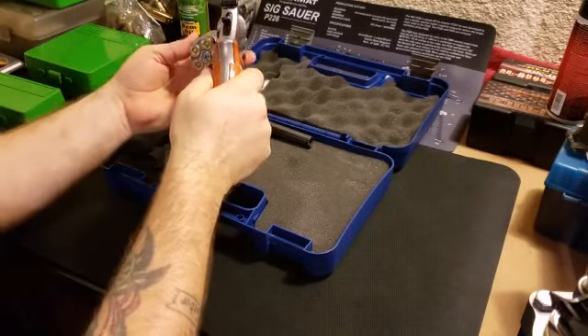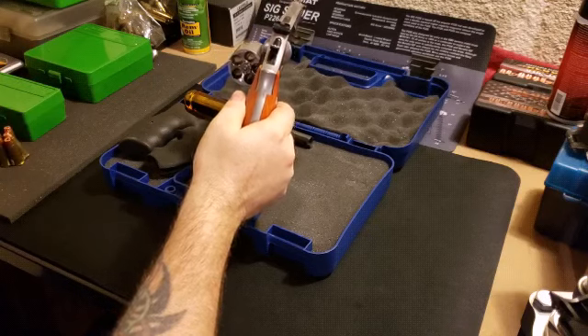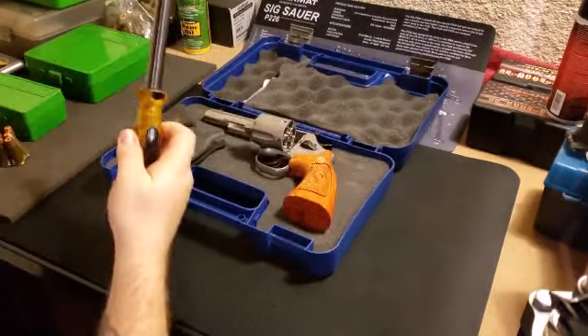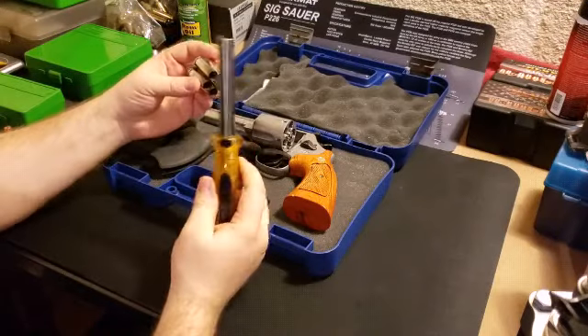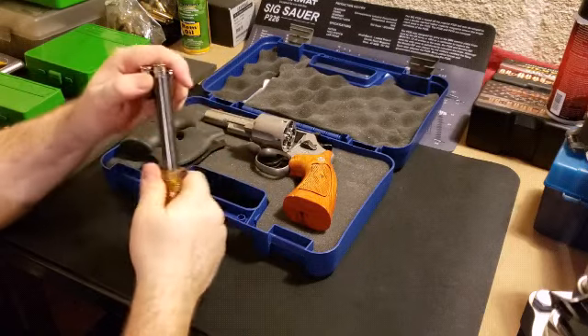I've got some rounds here. I'm just gonna drop them in to show you how that works. Just drop them in there and you can just pop them out. This tool here is used to take - I've got an empty one here - you can use this tool to actually take the brass off.